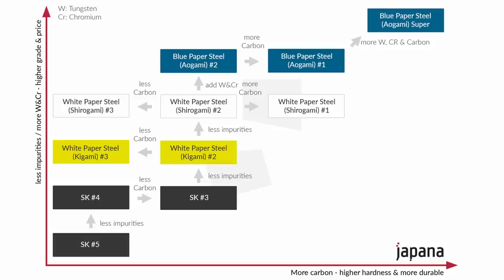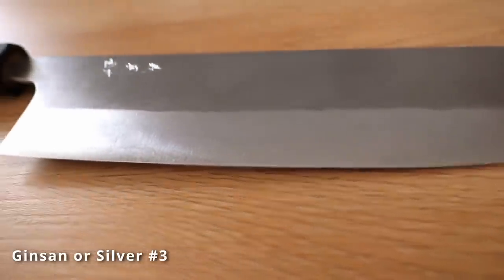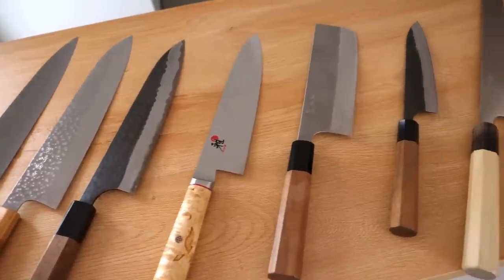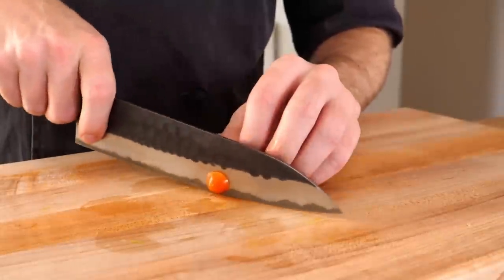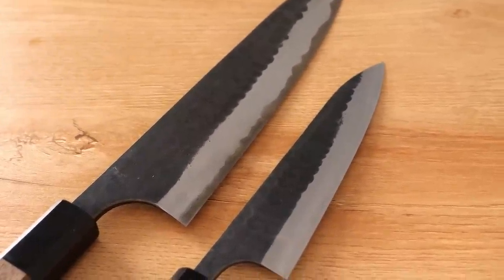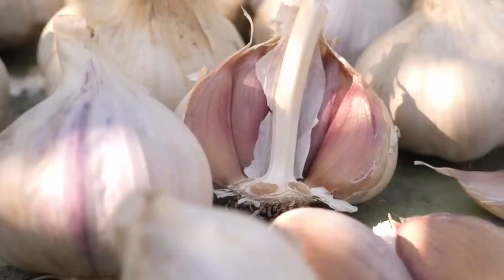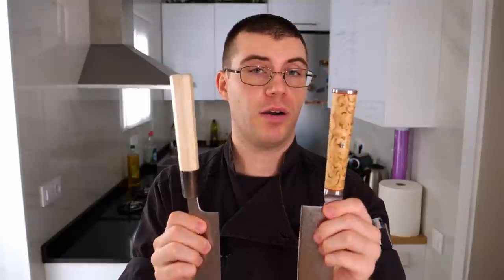There are many different types of white paper steel — this being number three — and this is actually stainless. So when looking for knives, keep in mind whether you want carbon or stainless steel. Aogami, or blue steels, are also quite popular. You see some makers that use number two quite often, and also number three or super blue like this one. This has patinaed quite a bit and the edge stays extremely sharp. Cutting acidic foods with carbon knives will start to develop a patina — for example, cutting garlic will turn your knives dark.